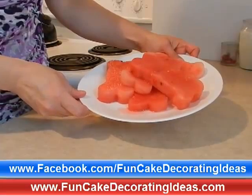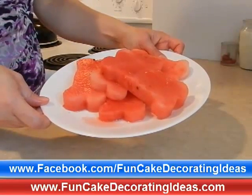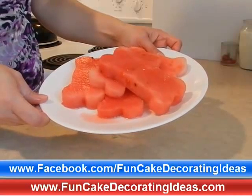And here, what about some other fun cool shapes for your kids to enjoy, like these Dog Biscuit Watermelon Shapes. Bye.